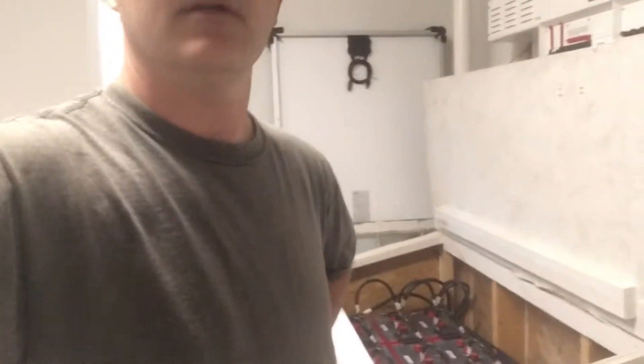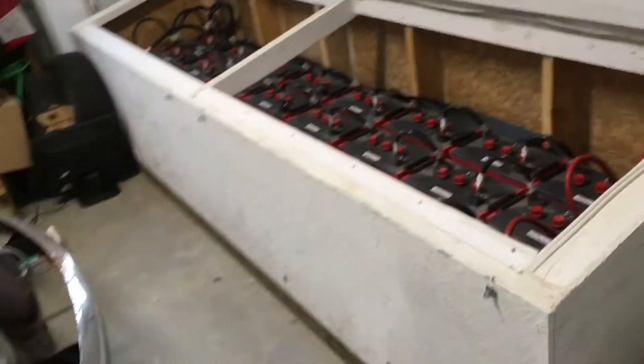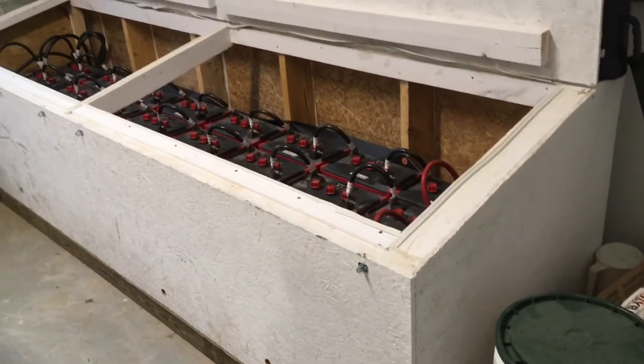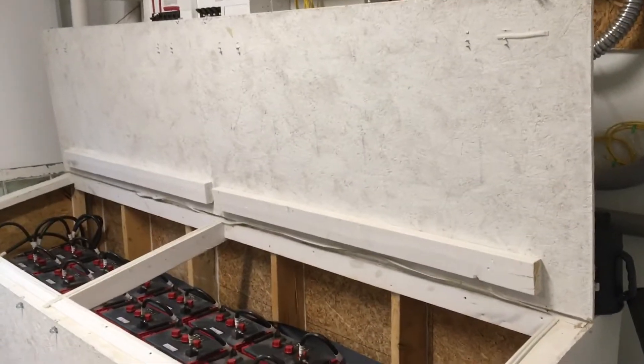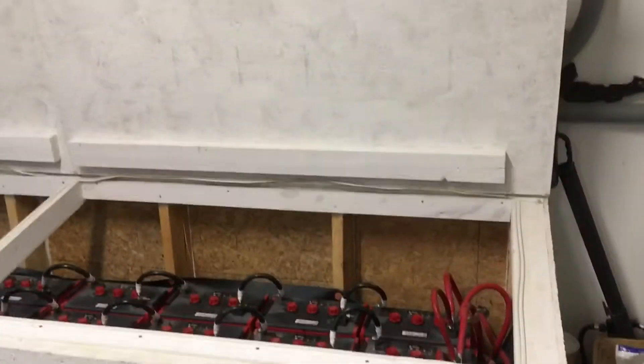Okay here we are. As you can see, we've got the battery bank sitting right here. What we've done, we took and built a battery box. You can see it is about 4 feet wide, 10 to 11 feet long. It's got swinging doors on it — we've put two swinging doors, one on this section and another one on that section.